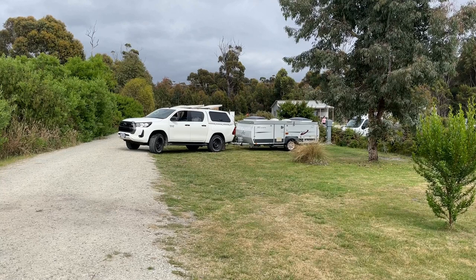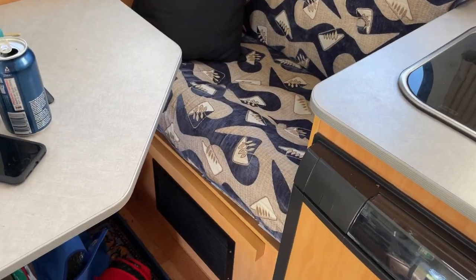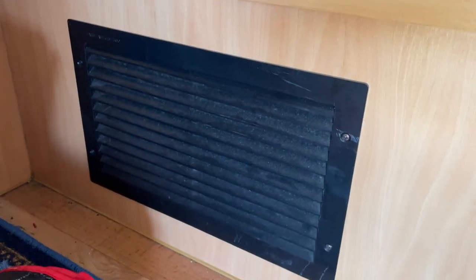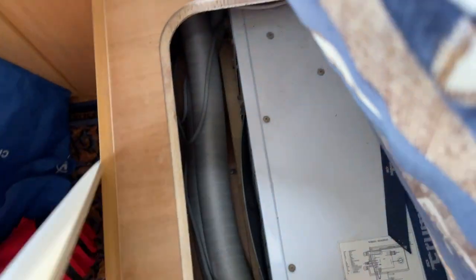If you're interested, stick around — otherwise there'll be other videos coming out soon that cover what to see and do in Scamander. The cupboard nearest the stove under the seat contains the heat pump or air conditioner. We've never actually used it to cool the van; we have used it to heat it and it does a great job of that.